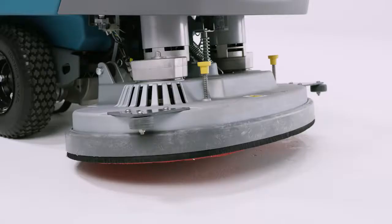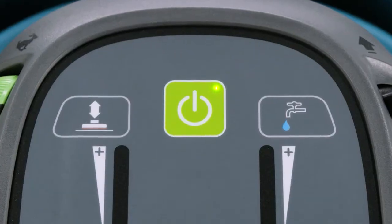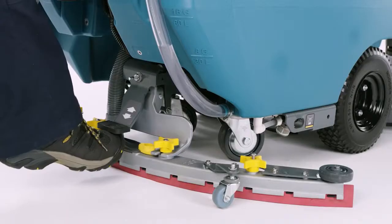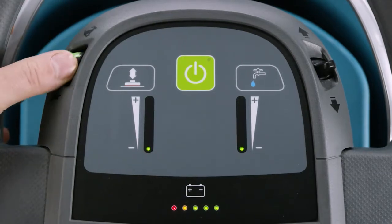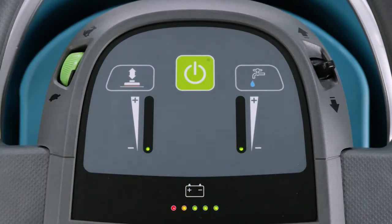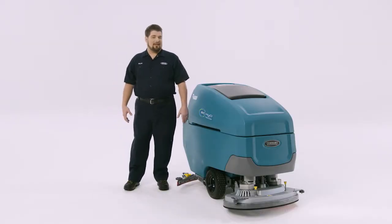Pressing the big green one-step button raises and lowers the scrub deck. The scrub deck is on the floor when the light in the corner of the button is on. The toggle on the right allows operators to move the machine in forward or reverse — when going in reverse, lift the squeegee from the floor and be prepared to walk backwards. The green dial on the left is the speed dial: all the way to the rabbit increases speed, towards the turtle decreases it. The speed dial and forward/reverse toggle are the same on all machines.